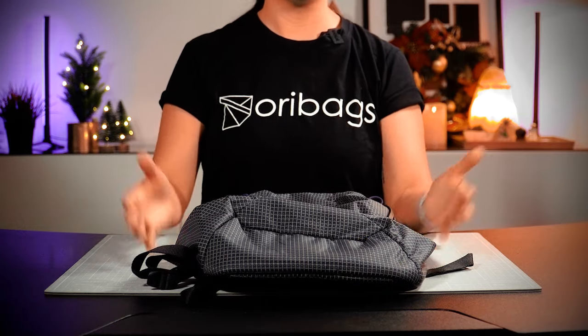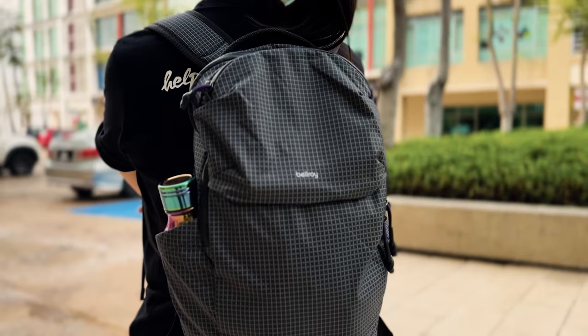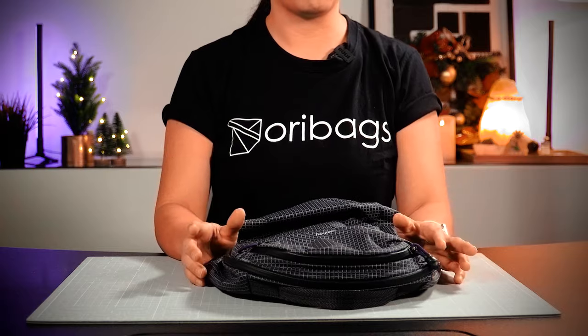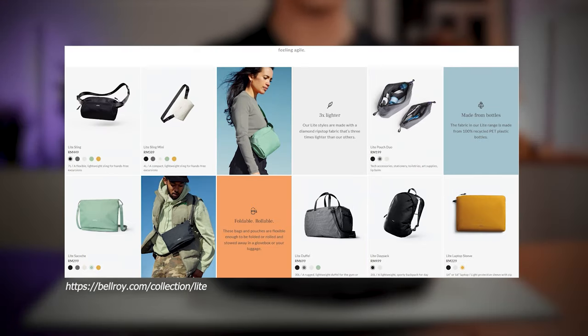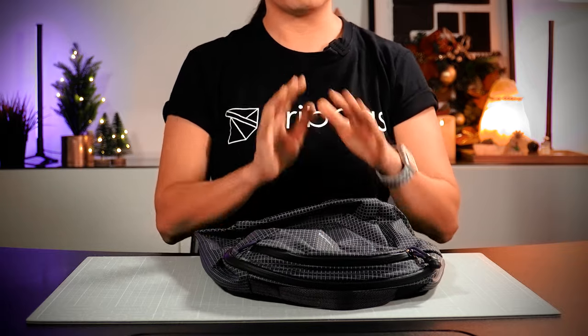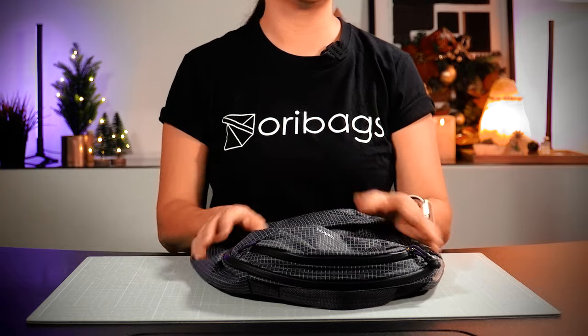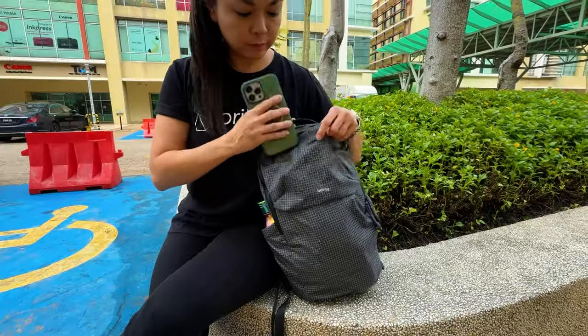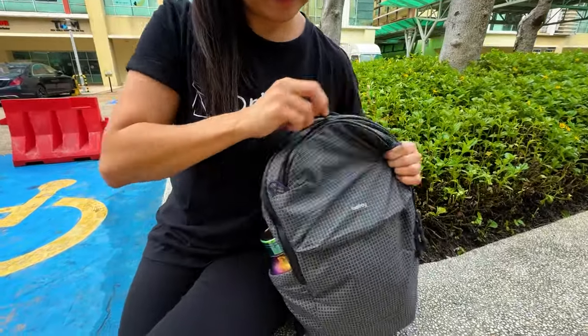If you're already a subscriber, welcome back to our channel. We're back with another product from Bellroy's Light collection. If you're new to the Light collection, it's a great entry-level carry collection from Bellroy and it generally provides a leaner and more lightweight carry option. The material used across the entire collection is three times lighter than fabrics used on other Bellroy products.